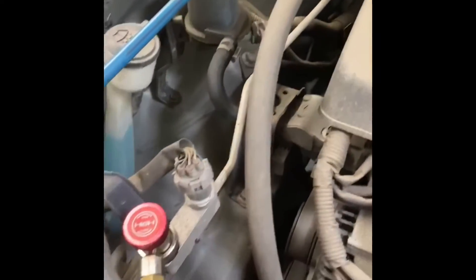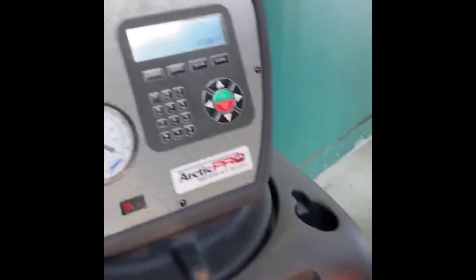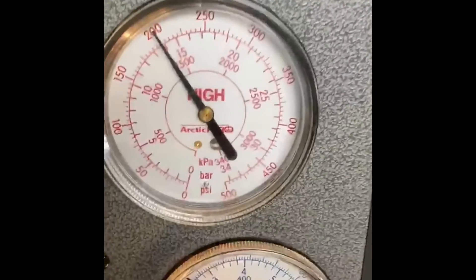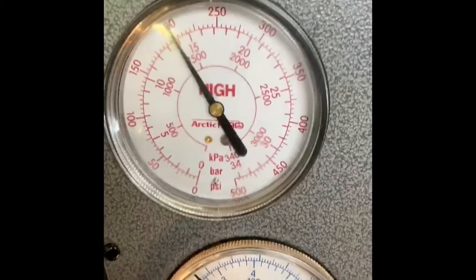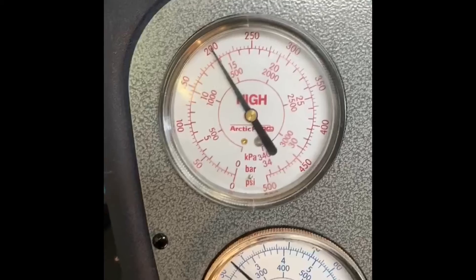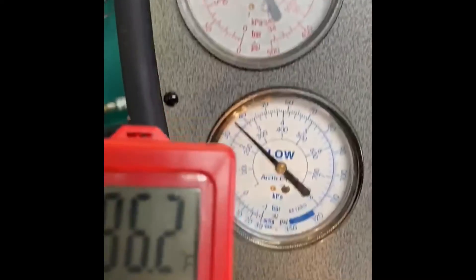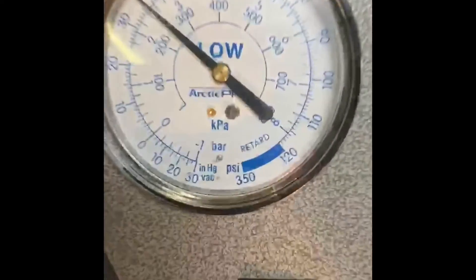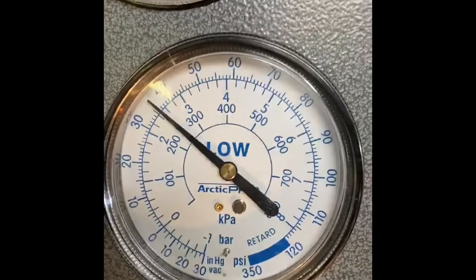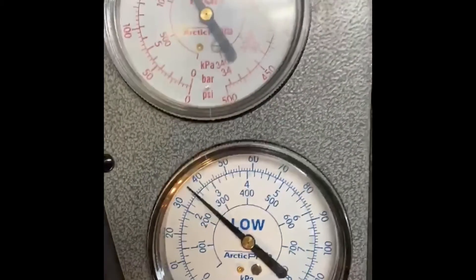There are a couple of things that we also need to check. As you can see, we connect the machine to the air conditioning system and it is important for us to read those pressures. The high pressure reads 200, which based on the ambient temperature of 86 degrees is pretty much normal. And then we have the low pressure at 35 — same thing, at the ambient temperature we have, it is normal.